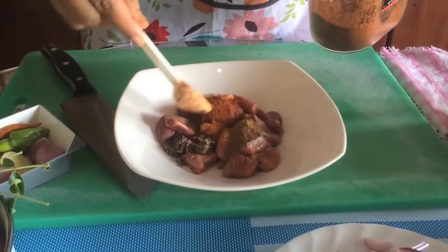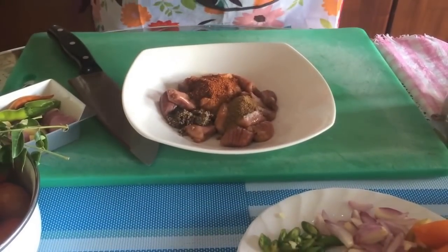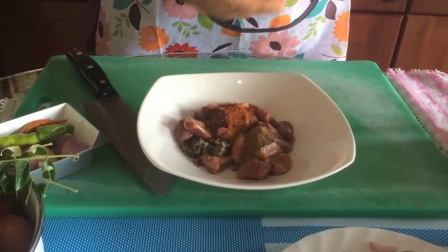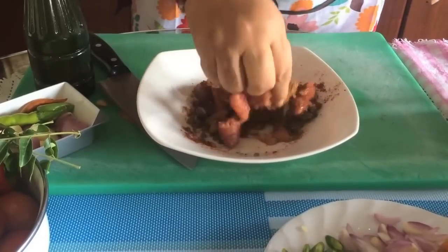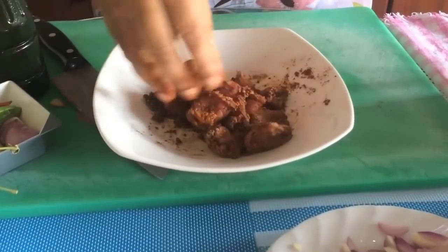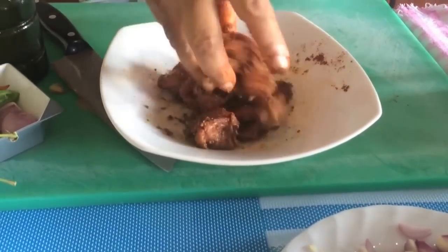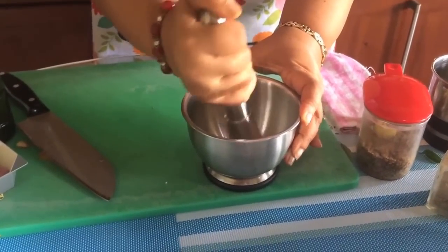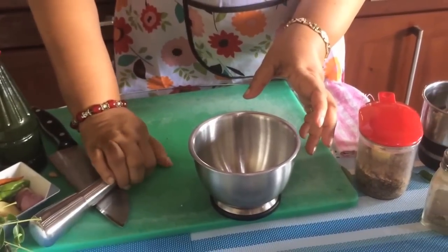We will turn the chicken to make it cook a little bit. We will put the chicken in the middle and make it a little bit. Then we will make it temperate, add salt, and make it temperate again.